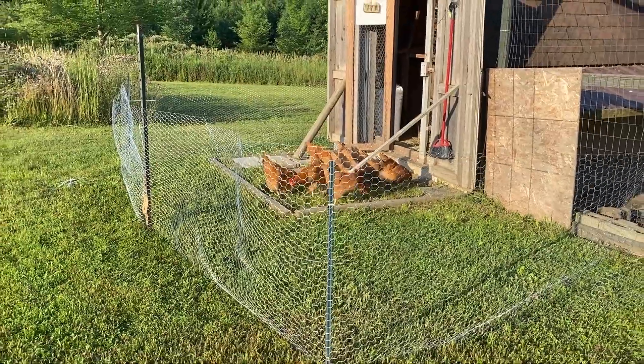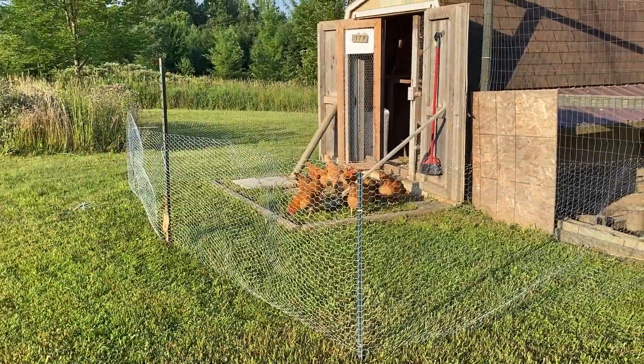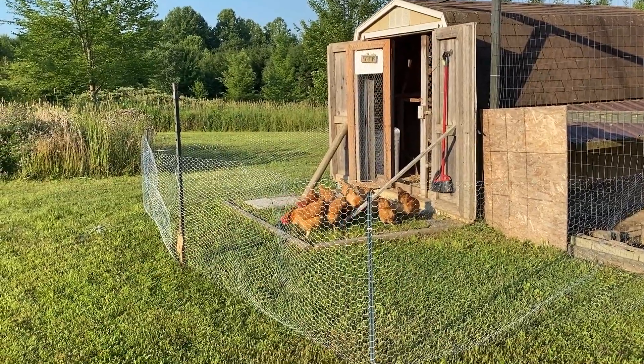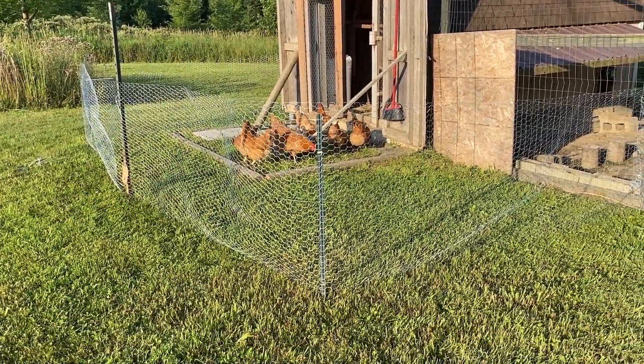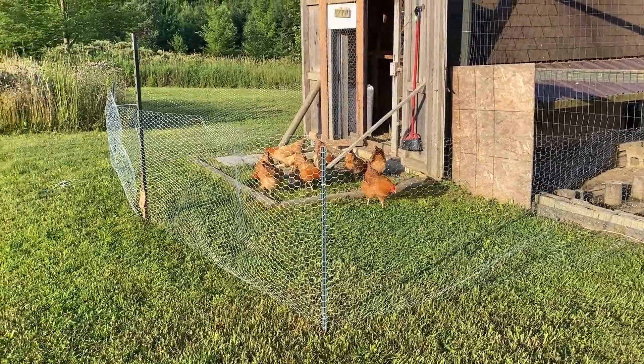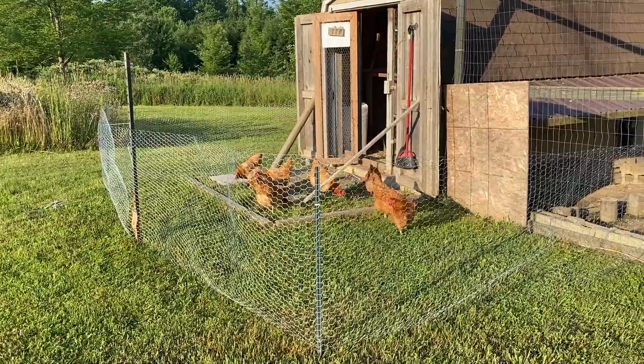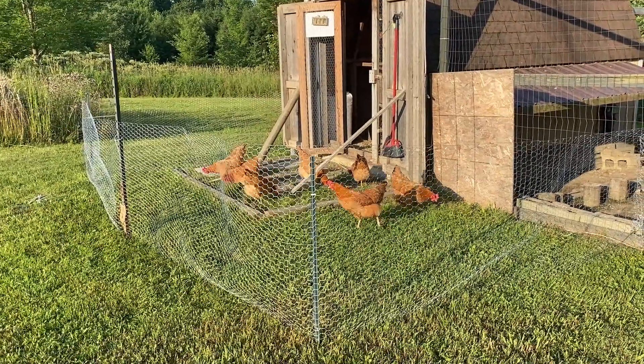I can make it bigger — there's probably another 10 to 20 feet left on that roll, just sitting back over there. The main thing is to make sure they can't get out from underneath, which I have it very close to the ground, and they can enjoy some fresh scratch. I hope you found this video helpful — take care.